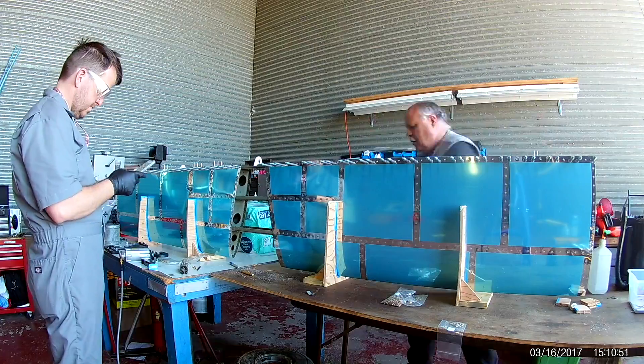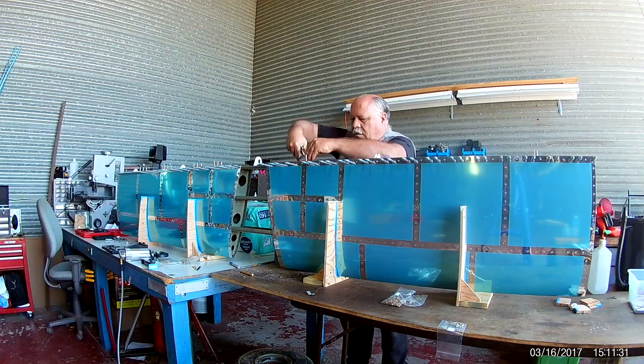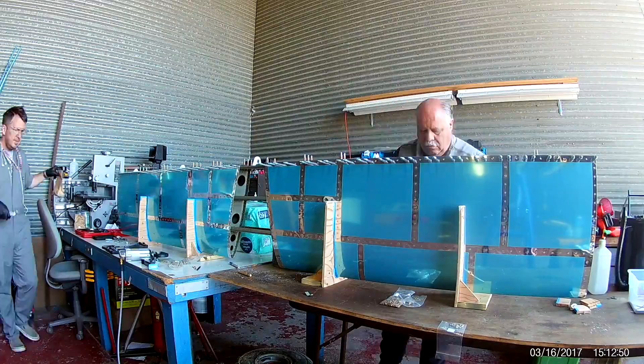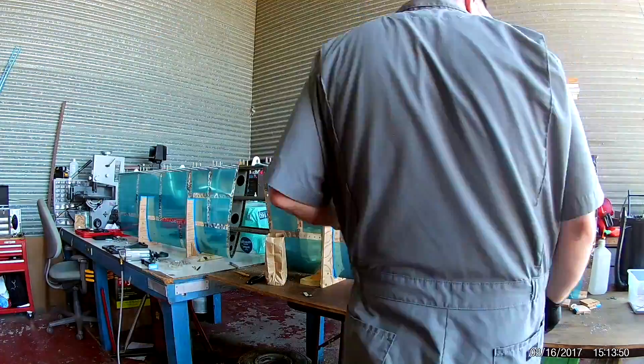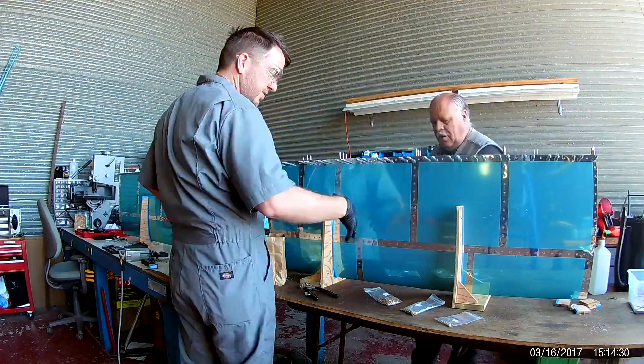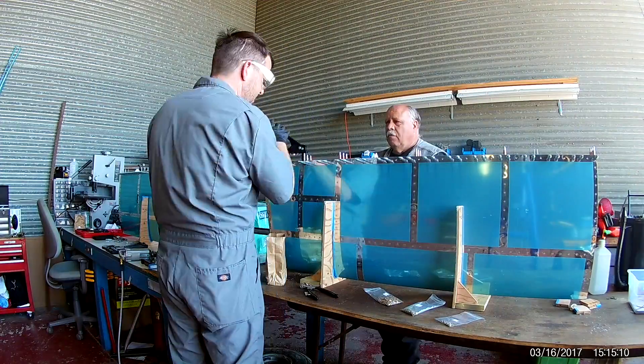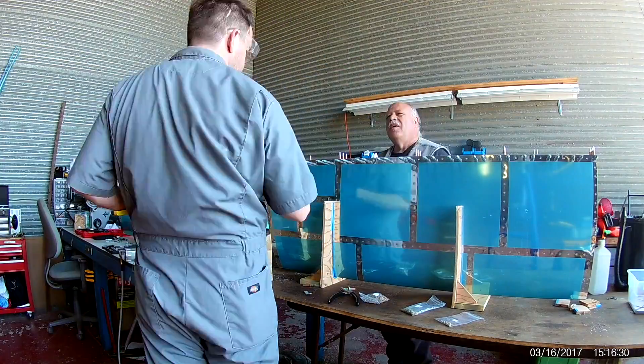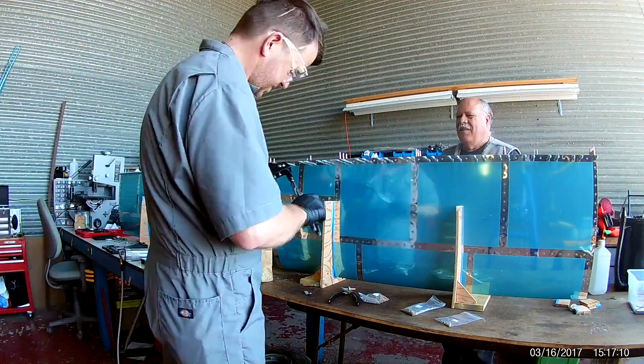Mark had graciously agreed to help me with this final construction, and I believe we even have a member joining us as well. Once you pop rivet the rear spar into place with the ribs, everything just starts to fall into place.